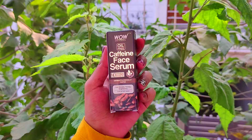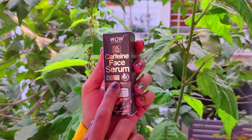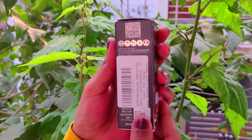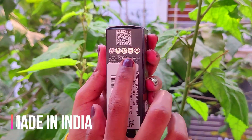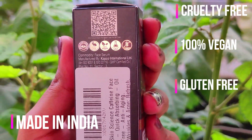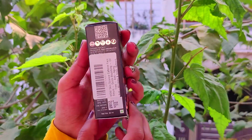To lock all the goodness in our skin, hum haa par ik face serum use karenge. So here I am using this WOW Caffeine Face Serum. It contains active ingredients which bring antioxidants to the skin and leave skin moisturized and glowy.